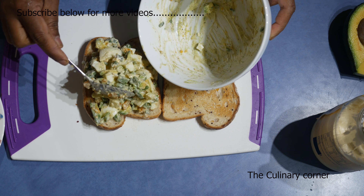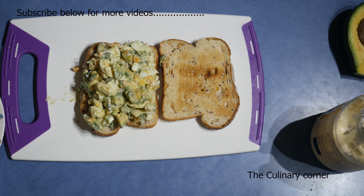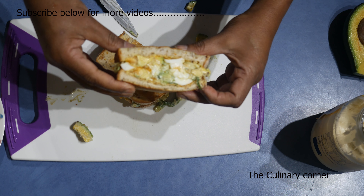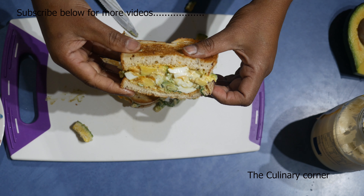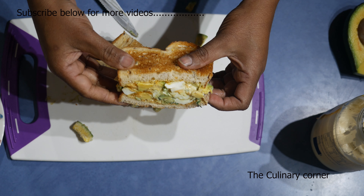Add the whole mixture of eggs and avocado and press well. Now put the other slice of bread on top and press. This is another nice full meal if you are in a hurry, or even to take to work, or as breakfast, lunch, or dinner. Hope you enjoy this — thank you for watching.